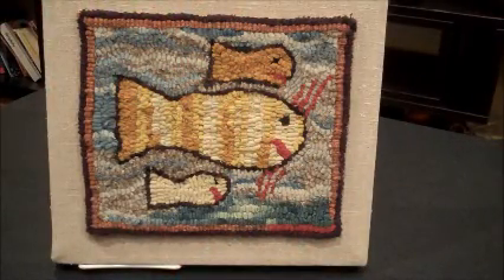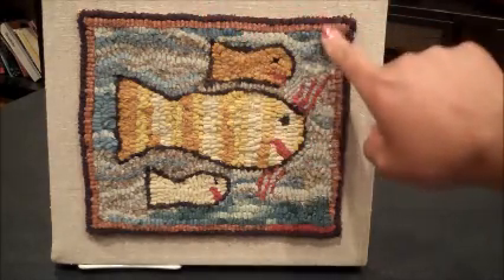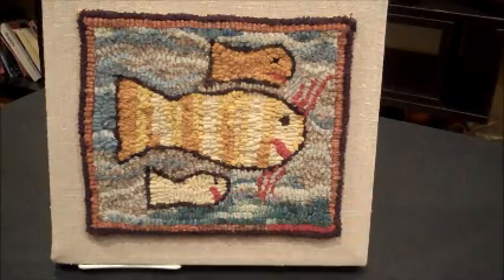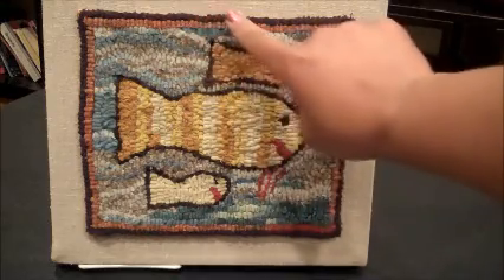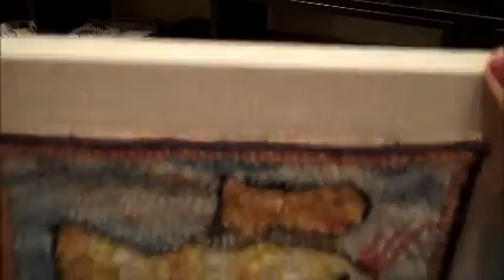Rug hooking uses fabric and yarn to bring the loops through a piece of fabric that holds all of them together to make your rug. In this case, we have a few happy fish swimming along here, and we've used yarn, and if you look on the back, you can see right about here that it's on a piece of woven material that holds all of those pieces together.